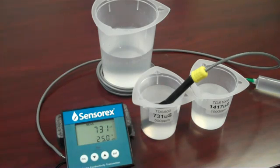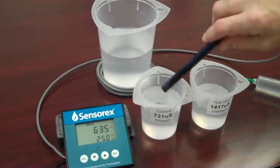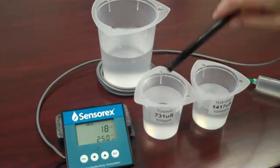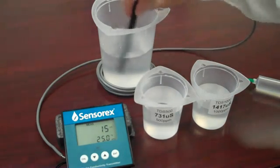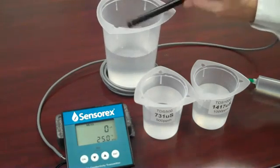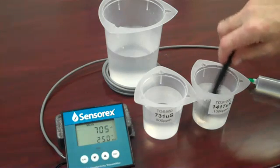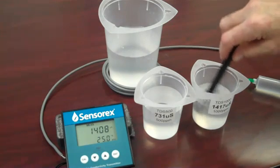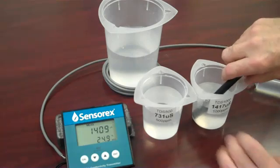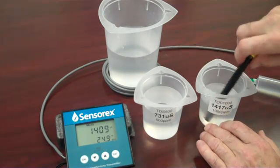It's a good idea to check your calibration using a second conductivity standard. In today's example, I've selected a second standard that has a conductivity of about twice my calibration standard. I'll be going from 731 microsiemens into a standard that has a conductivity of 1,417 microsiemens. The 1,417 microsiemen solution has a total dissolved solids of 1,000 parts per million.